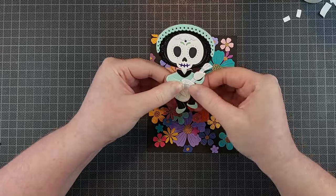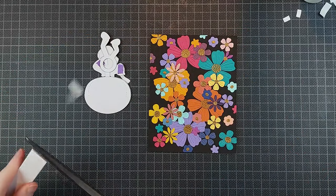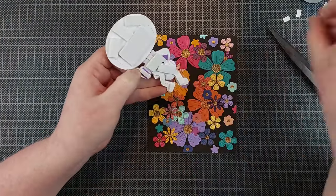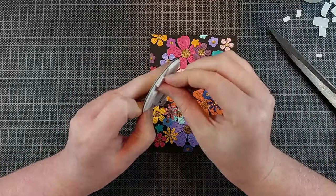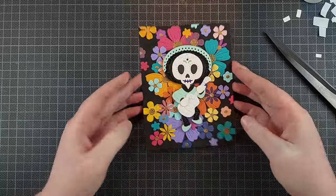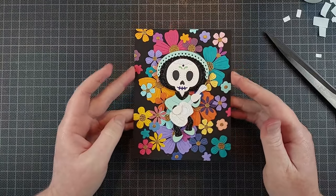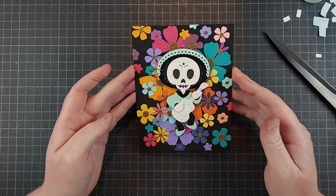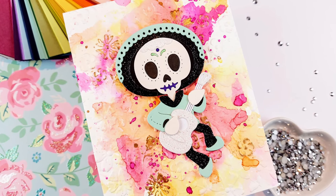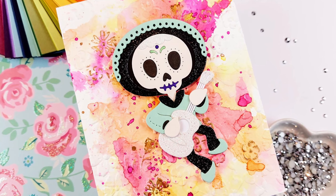On the flower background card, I didn't want it to move because all those die cuts would probably catch on the legs and maybe even tear a flower. So I'm adhering the full character down right on top of the flowers — nothing is going to move, not the legs, even though they should be swinging. But he still looks like he's dancing in the flowers. The flower background on the black is just so graphic. I love it.